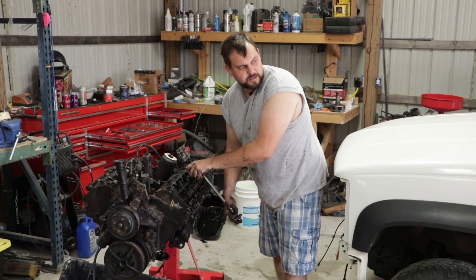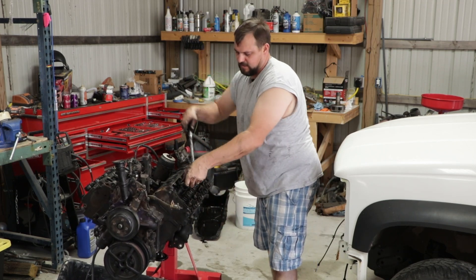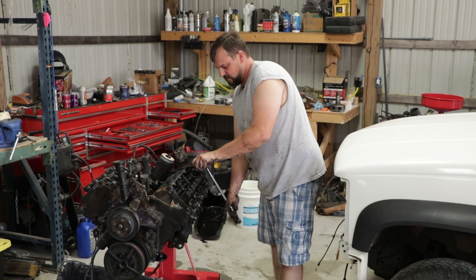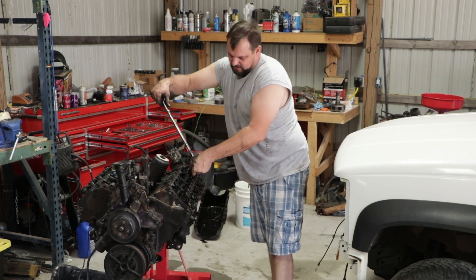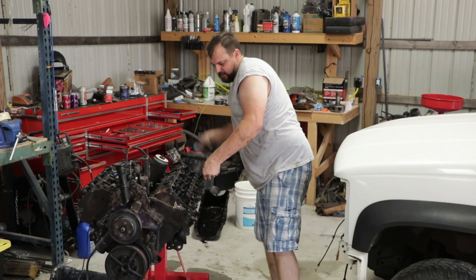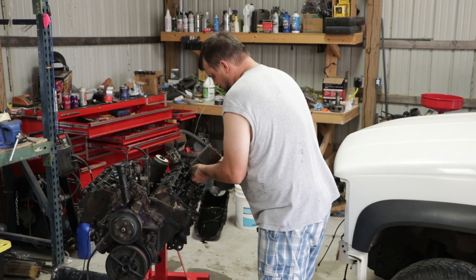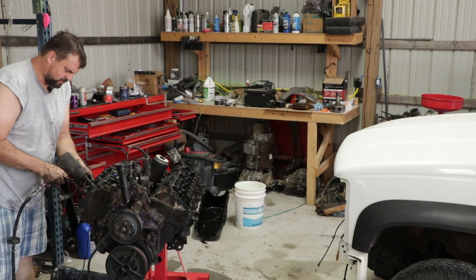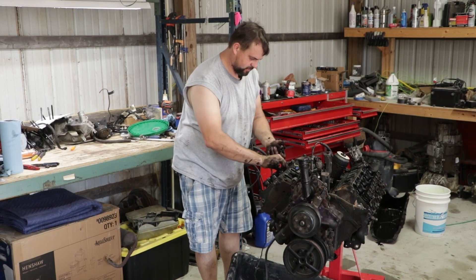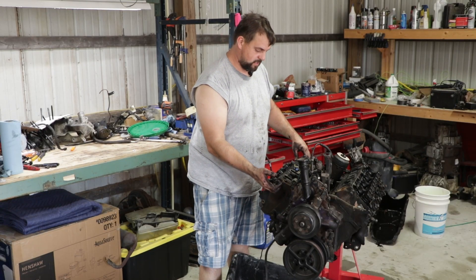Why are my hands so dirty? Because I'm working on an engine and engines are really dirty. I'm loosening these head bolts a quarter turn at a time in a spiral pattern going from inside to out, and then I'll throw an impact on to zip the rest of the way out. We'll take the heads off and see what all they look like. I think this is going to be the most revealing part — to see what kind of condition the tops of the cylinders and pistons are in, and the heads themselves.